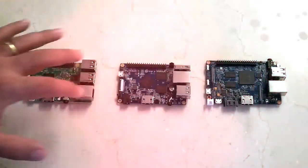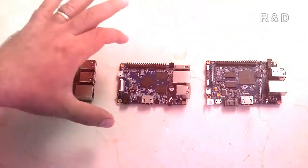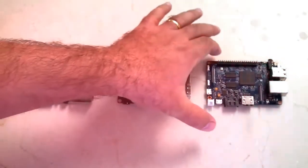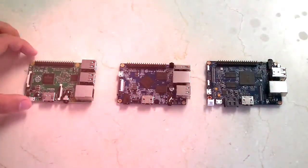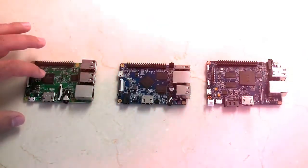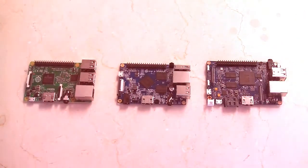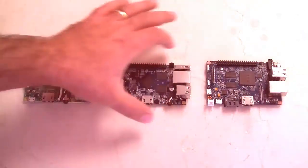The Orange Pi can do many things the others do, but may not always be the best choice. The Banana Pi has gigabit ethernet, making it the best choice for a wired server. The Raspberry Pi has the biggest community around it, and while the Pi 2 has the fastest CPU it's had in a long time, the software and community support are so much better on the Raspberry Pi.